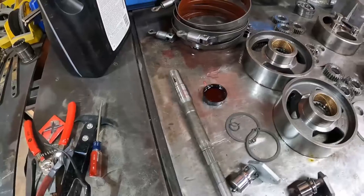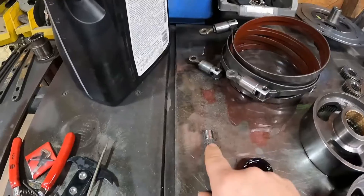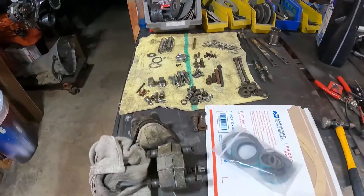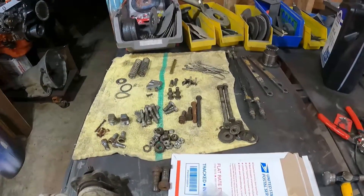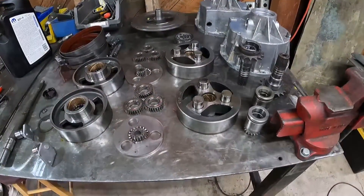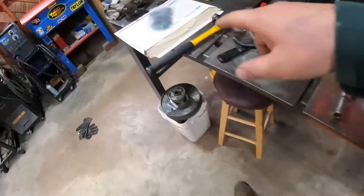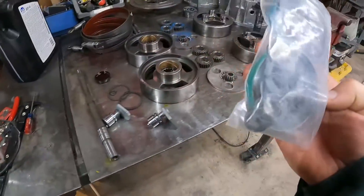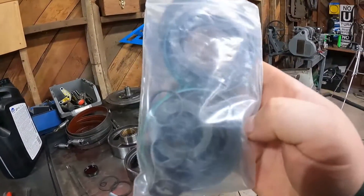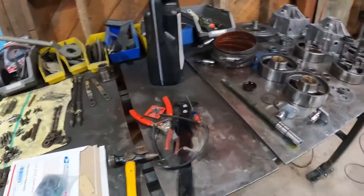We're also missing one snap ring that goes on this shaft — there's one right here, but this one is missing and there's nothing in my parts for it. Little stuff like that is kind of giving me problems. We are going to start putting this thing back together. One more seal I need to replace — I gotta pop this out and slam a new one in. We got all these seals to do, and there's an e-clip in here too.